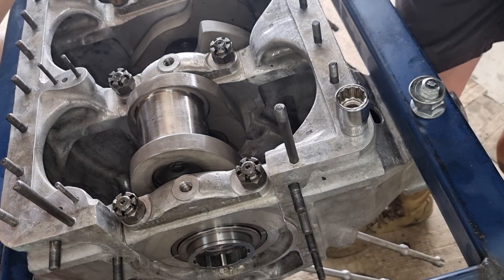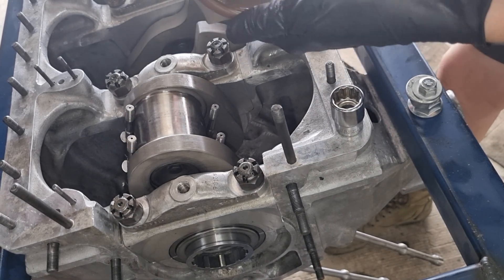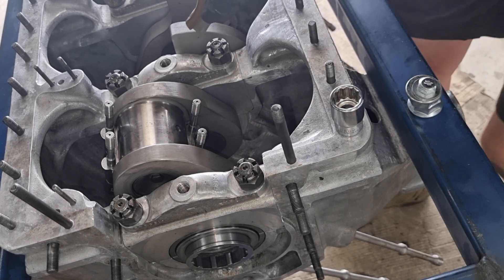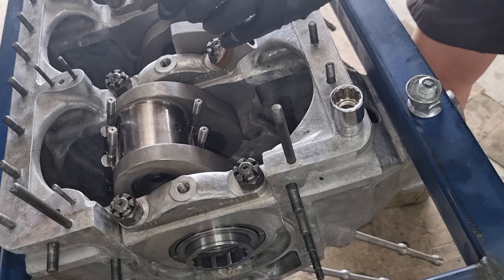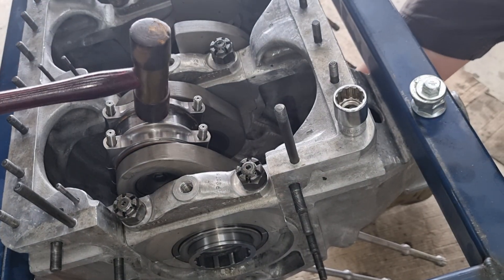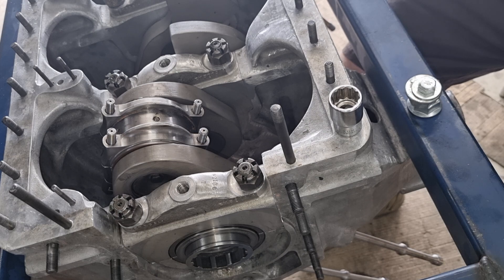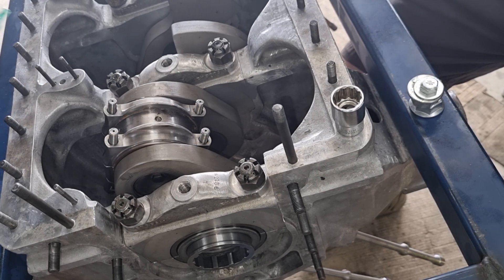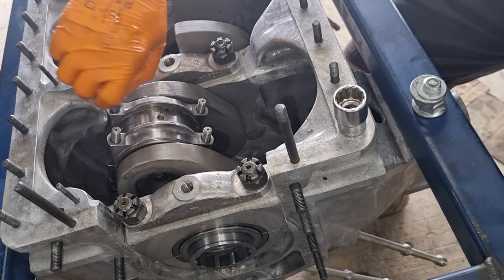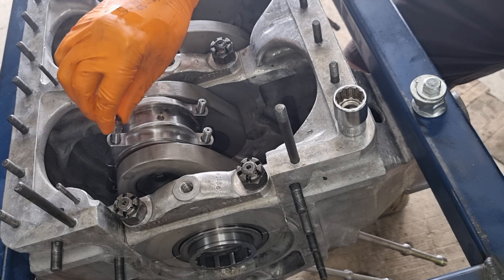I'm just lubricating it up. I've got all the torque settings written on the back of my hand and our torque wrench. A little bit of Loctite on them. This is the reason why we're doing it so quickly — this Loctite is really, really good and we can't stop filming once we start going. So a lot of preparation involved.